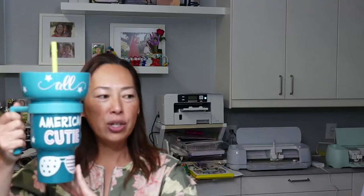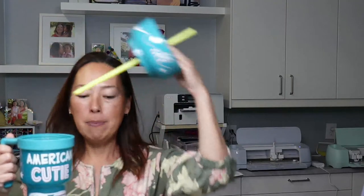These are from Walmart — they're big tumblers. The top part is basically a snack holder, so you can eat and drink. On this side it says 'American Cutie' and it's got stars — some of it is white vinyl, some of it is the actual color-changing vinyl. It's super cute. On one side it says 'All American Cutie,' and on the backside it says 'I get my crazy from my daddy.' This is for my daughter.